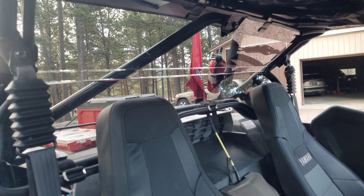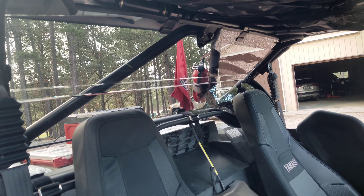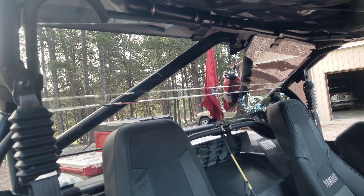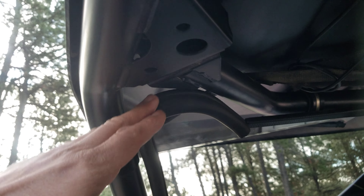Super ATV was nice enough to send me their rear windshield. It's tinted. What I really like is it extends and covers these corner pockets.